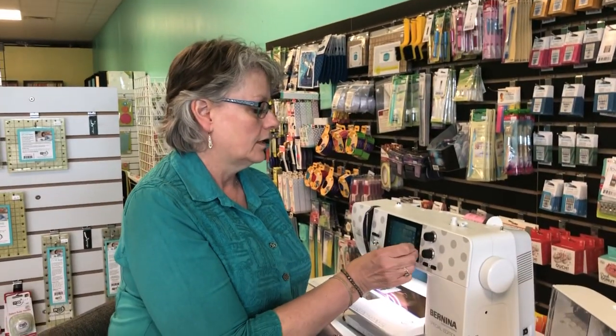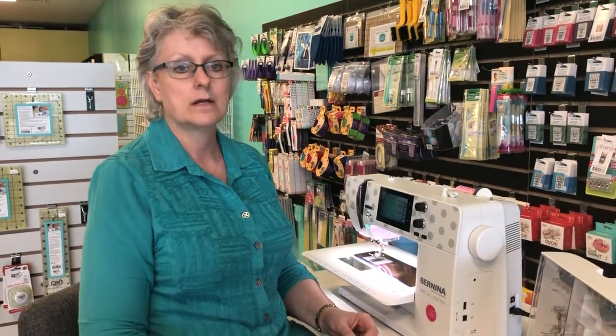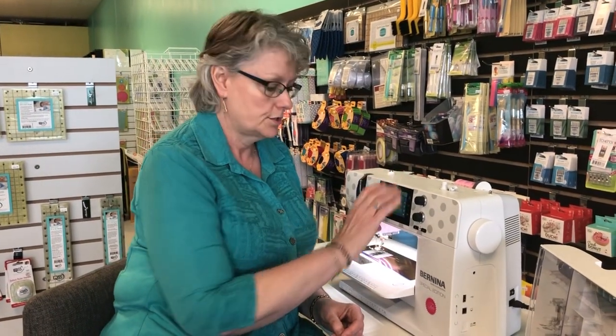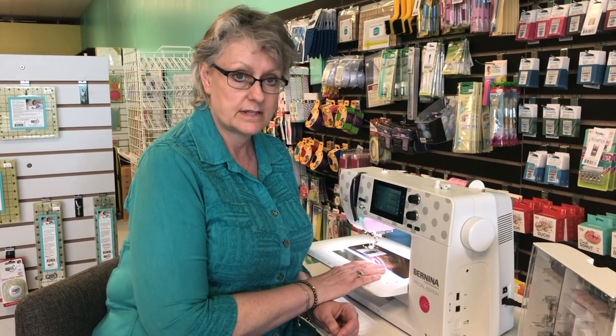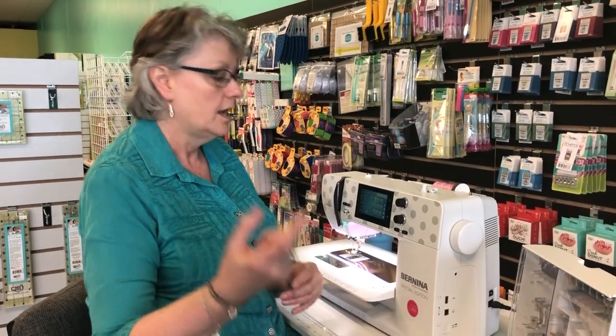Welcome - it's Lisa Quilting in the Valley, and we're going to do another quick video on some features and functions in the touchscreen machines: particularly the 4 Series, 5 Series, 7 Series, and even the 8 Series. These all work the same way in the menus. Today I'm going to talk about Stitch Combi Mode, memory, and the Sewing Advisor - a cool feature that people do not use enough.